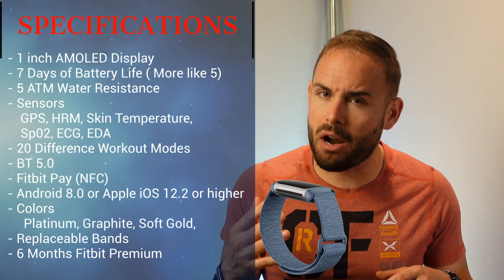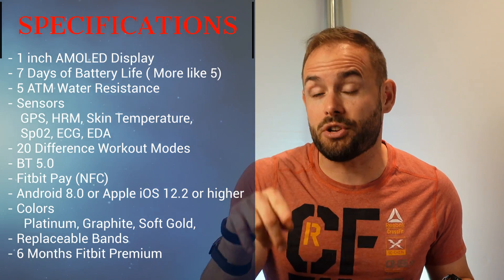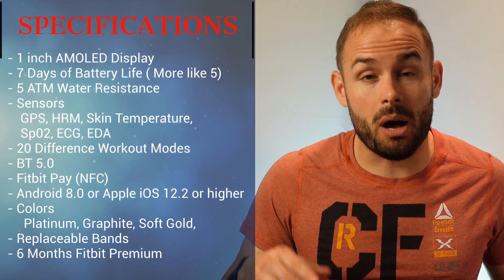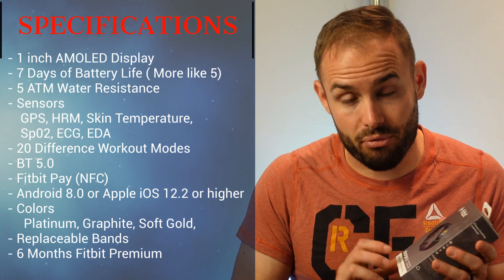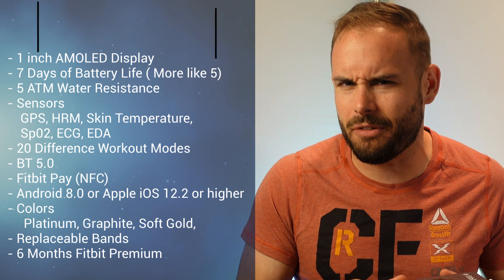I do prefer a more elastic band, and the one Fitbit is currently selling is out of stock. I'm not really seeing anything on the market for the Fitbit Charge 5 right now, but make sure to check the description below when I find a band I like. It also comes with six months of Fitbit Premium built in, which I'll go into later in the video.